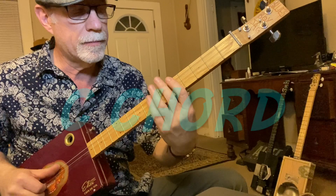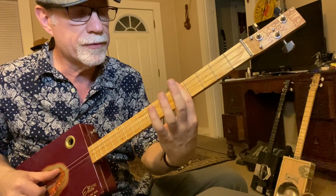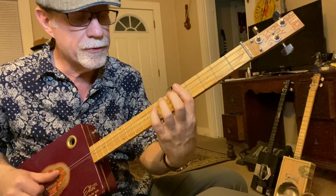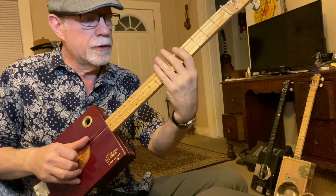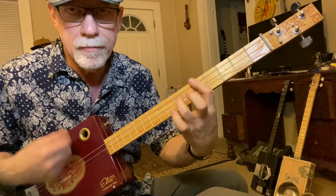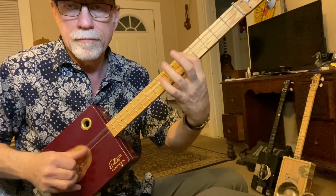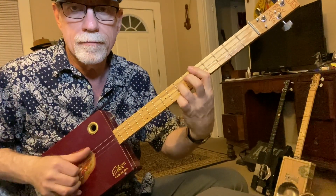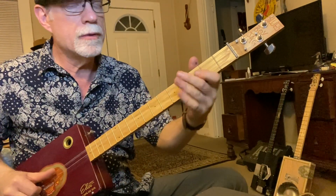Now we're going to bar on the fifth fret. I'm using my pinky on the third string, seventh fret. I'm barring across with the first finger on the fifth fret. You can use your third and fourth fingers. I'm doing a choppy fingerpick on the strings — you don't have to do that, you can do a strum if you like. Thumbs on the big string, second finger on the first string, first finger on the second. So, you got me running — shuffle.